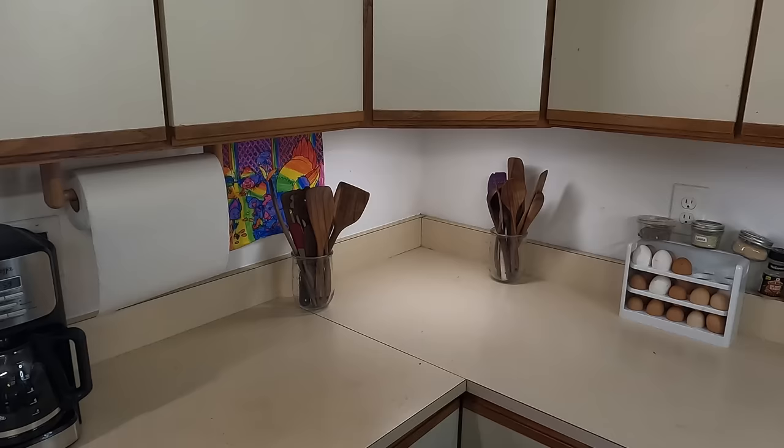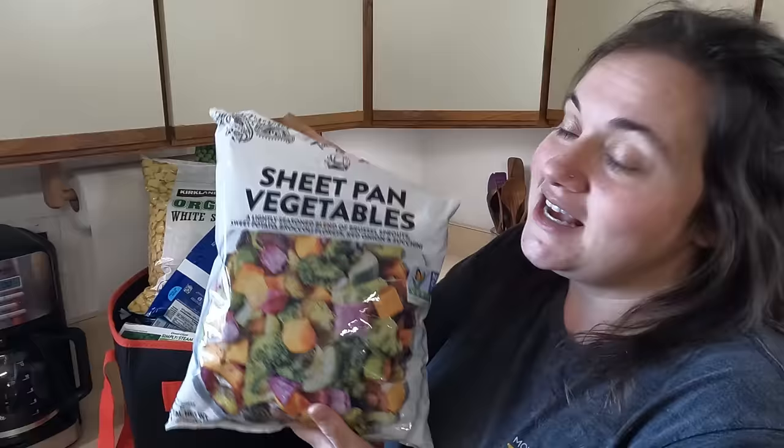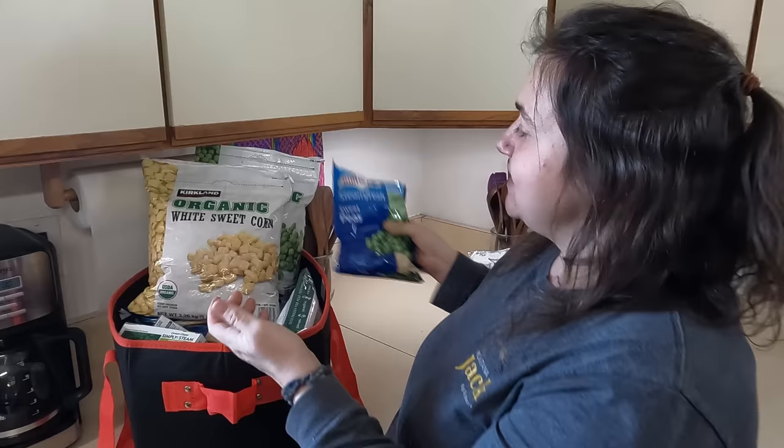Let me put this away and I'll show the next round of food — we're going to go through three rounds. This was the first round. Next is going to be the fruits and veggies. We have a giant bag of sheet-panned vegetables — fresh sprouts, sweet potatoes, broccoli florets, red onion, and zucchini. Sounds very convenient for a fast vegetable on a busy night. We got a big bag of sweet corn and a big bag of peas.